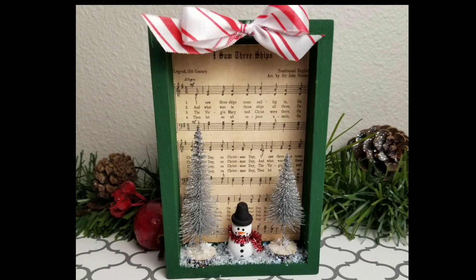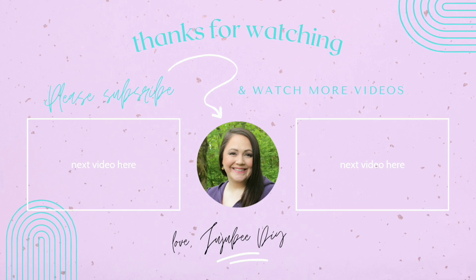I hope you let me know which project was your favorite today down in the comments below. I also hope that you'll go check out all of the ladies' channels with their vintage-inspired DIYs — I know you will love each and every one of them. If you want to see a couple more videos, here's a couple for you to watch. I hope you have a happy, healthy, and blessed day, and I will talk to you next time. Bye!